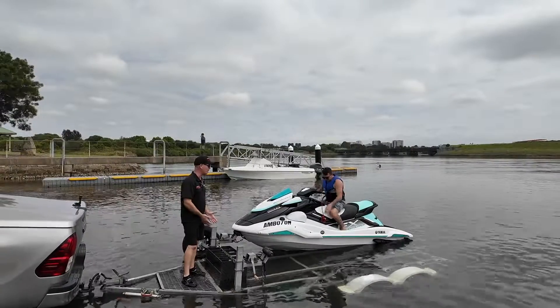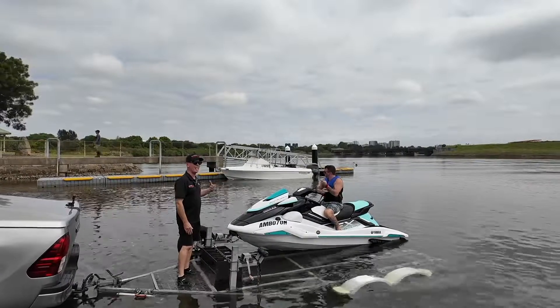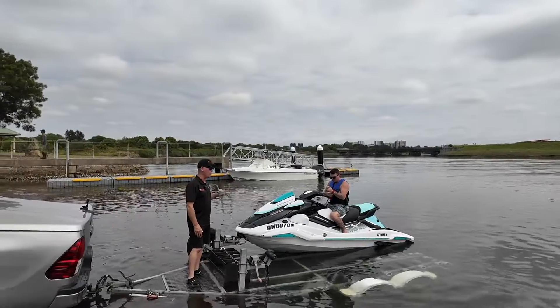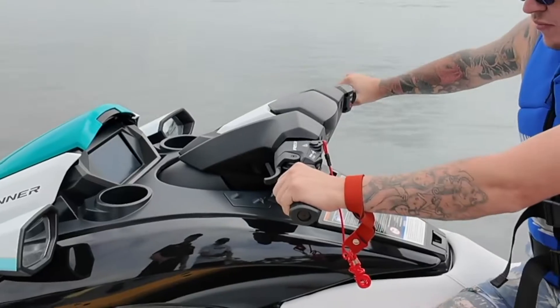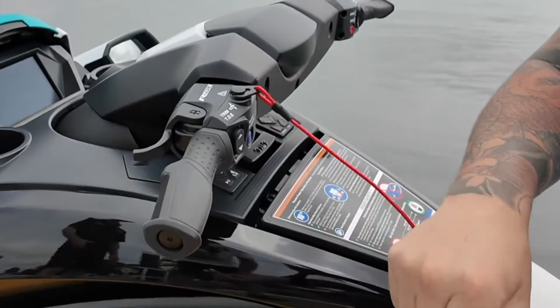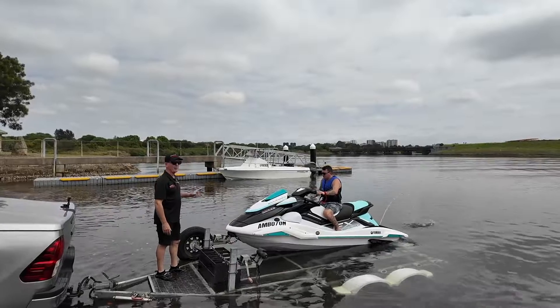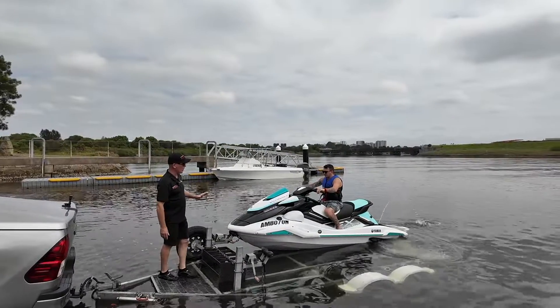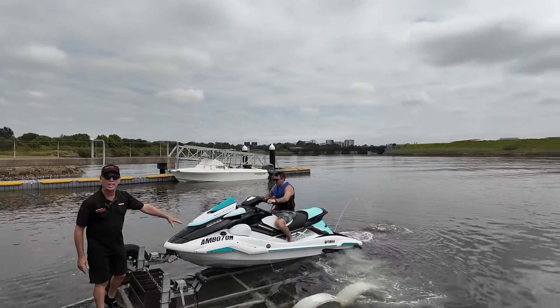As mentioned, there are two ways to launch: rope on and off, or ride on and off. We've got two people here today — you can do this on your own but we're going to do the two-person method. First thing we're going to do is start the ski. Even when you're loading or unloading, make sure your lanyard is correctly fitted. First thing Brodie's going to do is make sure it's circulating water. You can see water circulating out the side — it's now cooling the engine.